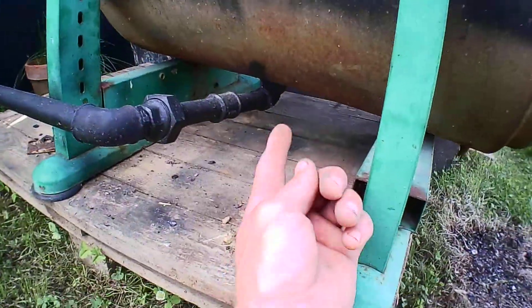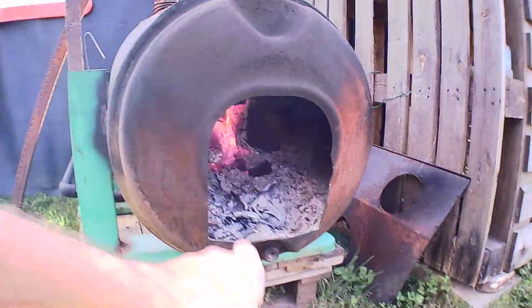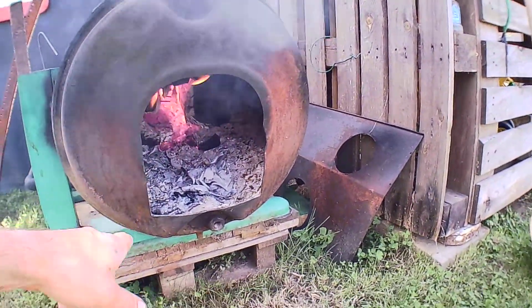Back in the days when it was set up for heating in the house, it was one for the water jacket to heat up.